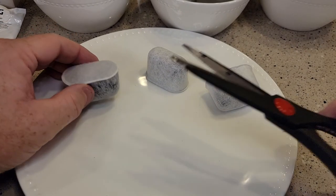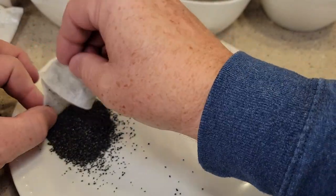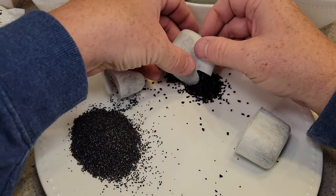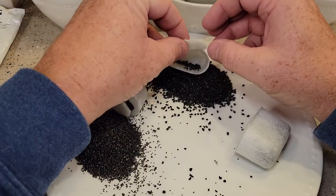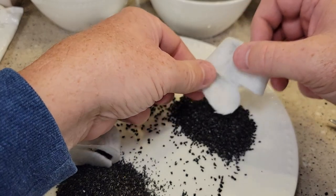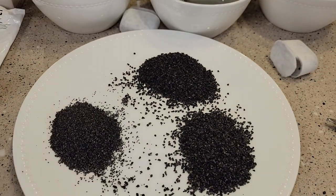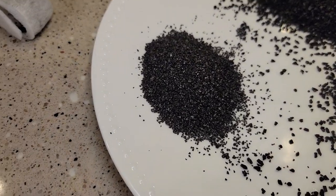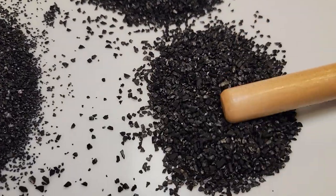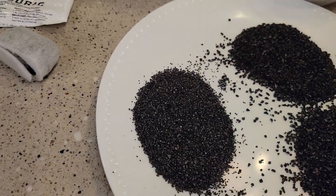Now let's cut them open and see what's inside. This is the Keurig cut open. Here's the K&J — noticeably the chunks are bigger. And here's that third brand. Let's examine the carbon first. The Keurig definitely looks smaller particles. The K&J has bigger chunks. The third brand looks identical to the K&J. The Keurig's definitely got something different going on — definitely smaller particles, and I think that's why we see some of the smaller specks coming out.